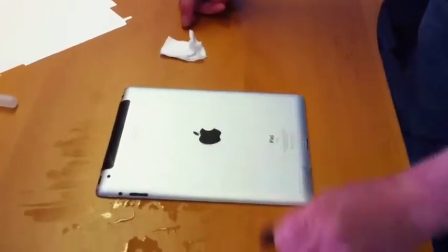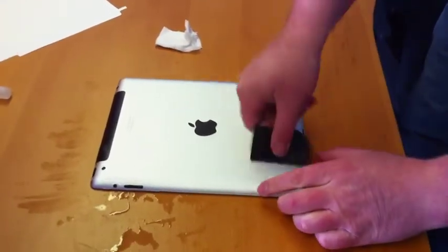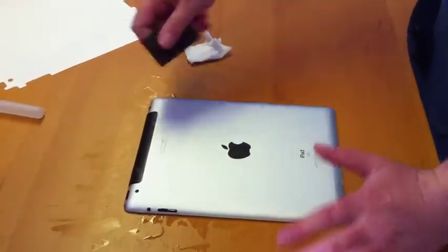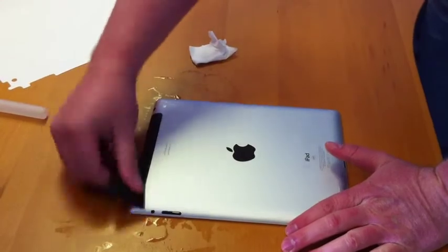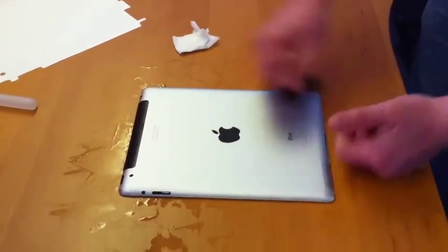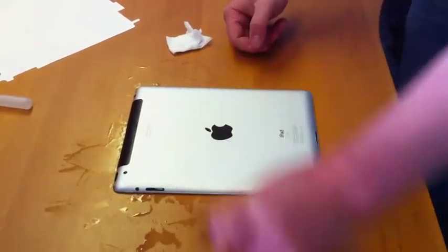Same thing again — get the squeegee and work it away. Always work from the middle outwards. Richard does it a different way, so everyone's got their own method, but I just go from the middle and work out. Some people start from the bottom and work up.